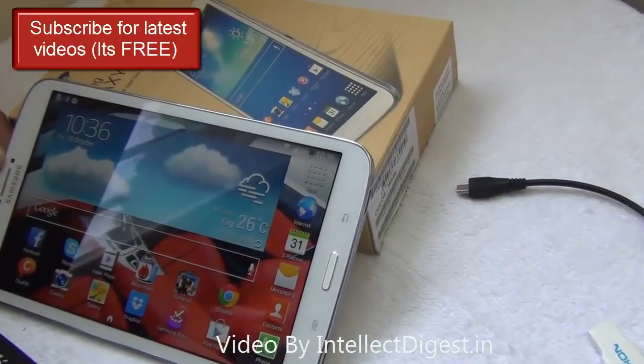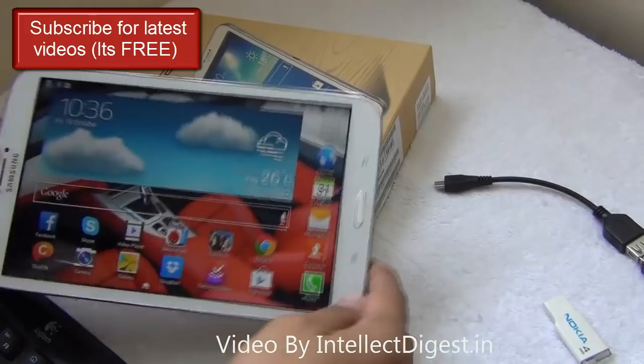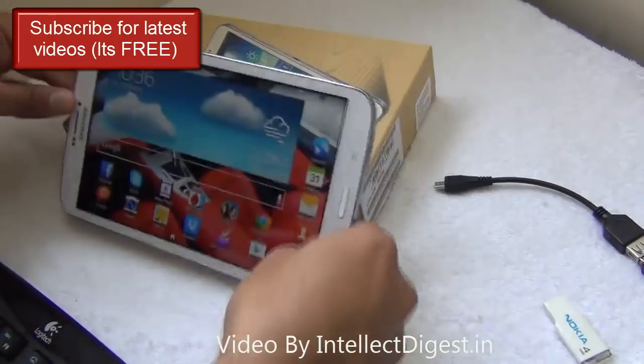Hello viewers, I'm Rohit Khurana, your host on Intellect Digest. Today I'm going to tell you how you can use your standard Samsung Galaxy tablet as a PC. Yes, I'm not joking — you can use this tablet as a full-blown computer.